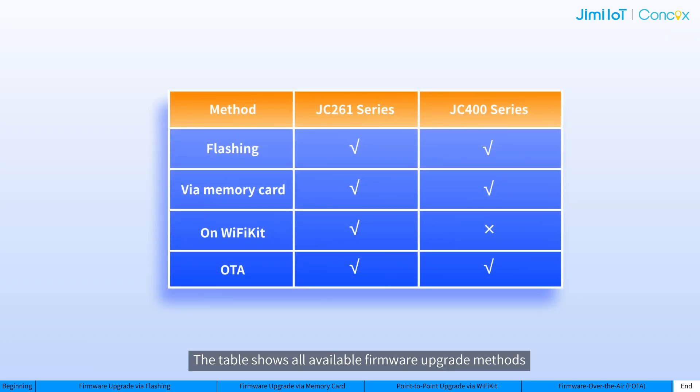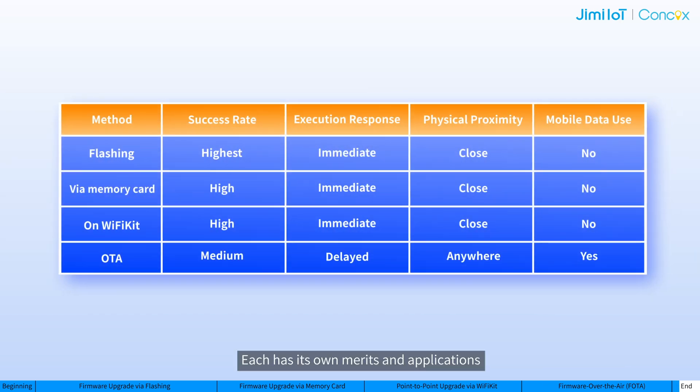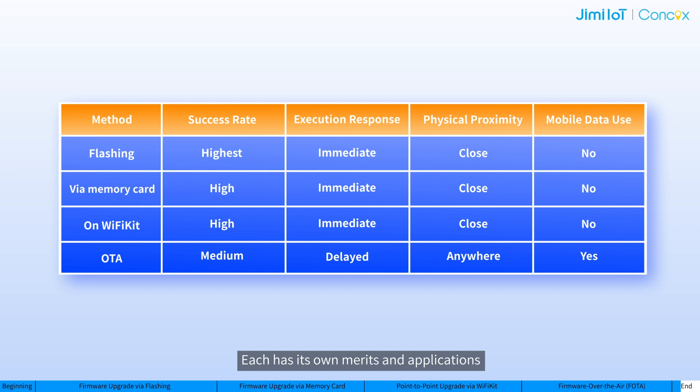OTA upgrades require a stable network connection and can consume device data. So for devices with much older firmware versions, we recommend using the other three methods. That's all about firmware upgrade via OTA, and any future optimization of the process will be based on this. The table shows all available firmware upgrade methods for the JC261 and JC400 series dashcams. Each has its own merits and applications — just choose the one according to your needs.